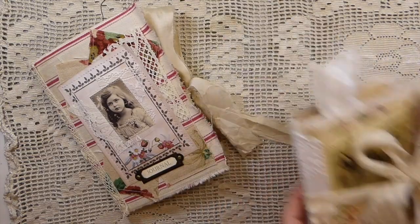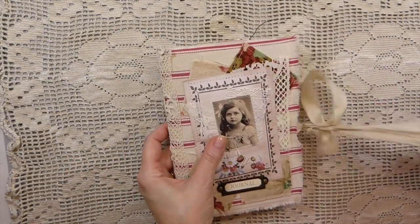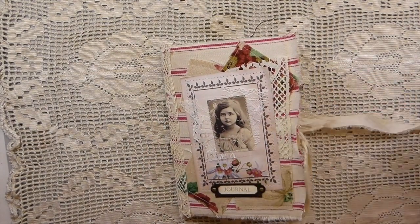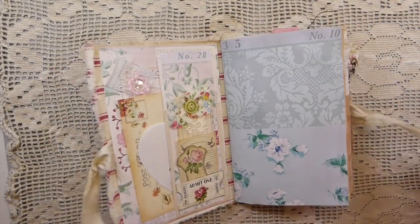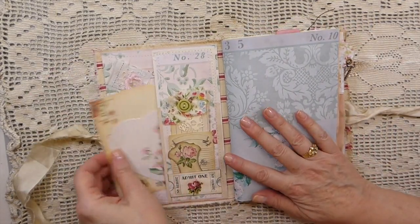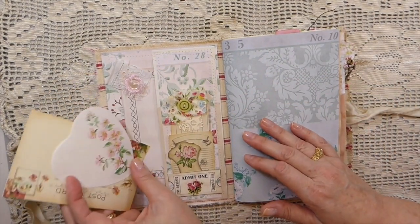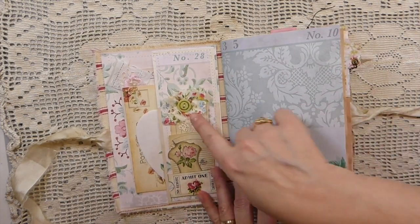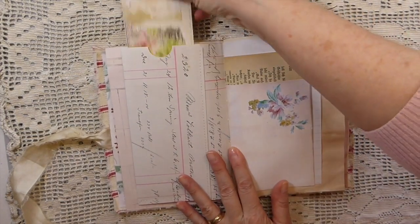So I'm going to start with Strawberry Fields. This one is a slightly plainer journal than I normally do — I've kept this one pretty minimal on the embellishing. I've still added things throughout. I've got a couple of pockets here, handmade items, a couple of journal cards.